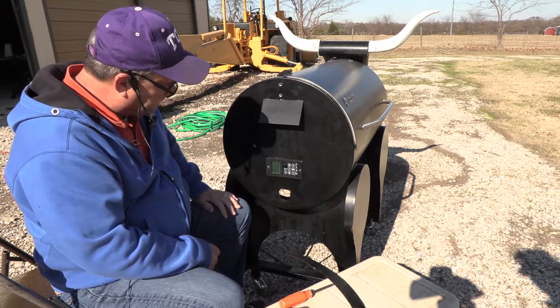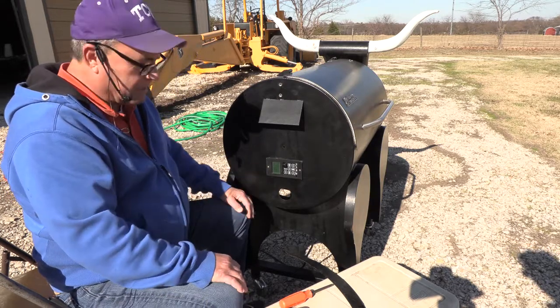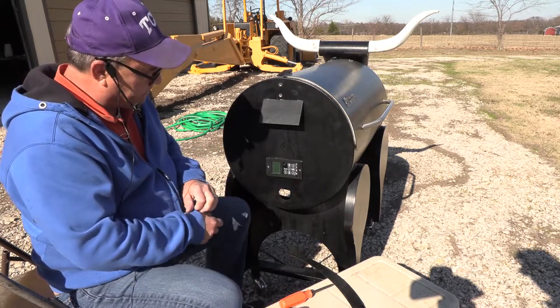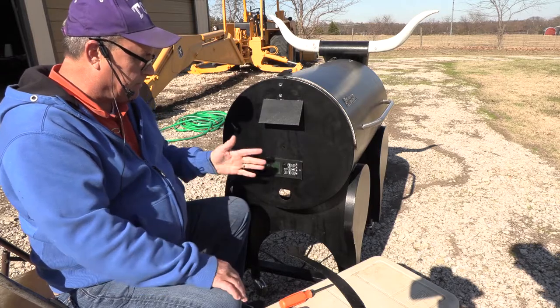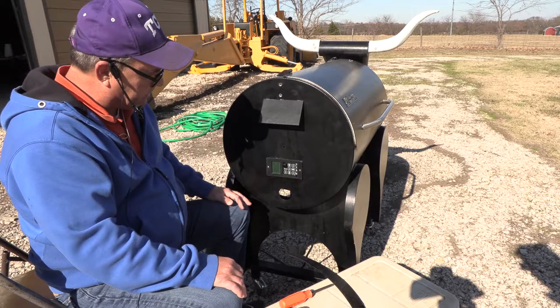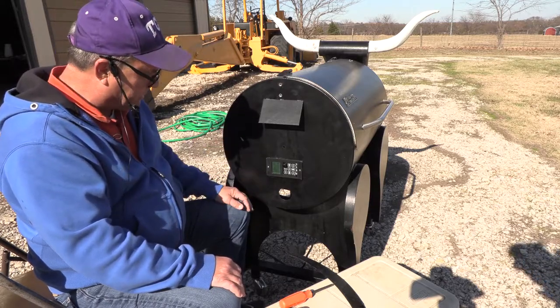And then it's going to go into profile one. Since we're just using the front panel right here, it's just going to stay on profile one forever. And so it'll just hit 250. This is really nice if you just want to throw some burgers on there. You don't care about setting up the computer or using your phone.